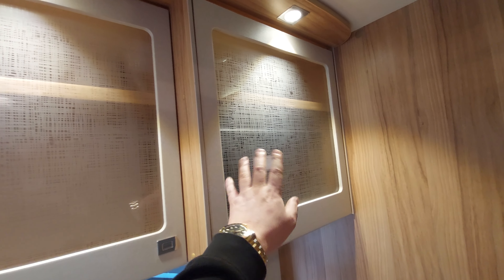That concludes the handover video for this particular motor home. There may be some questions that need answering — I'm happy to do that prior to or on the day you actually collect the motor home. We look forward to seeing you when you pick up this fantastic new little Bailey.